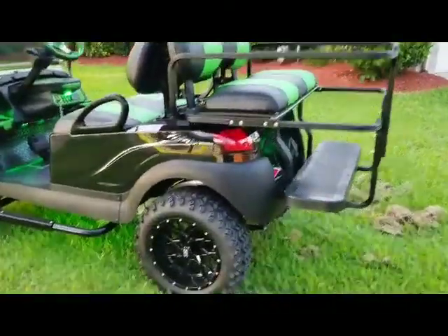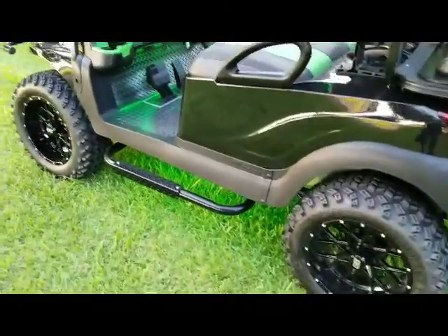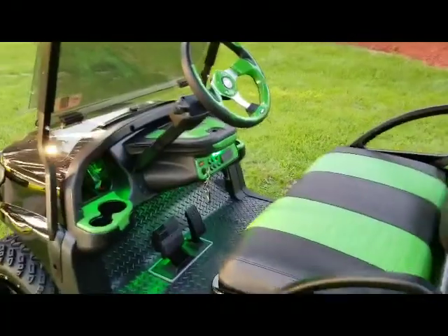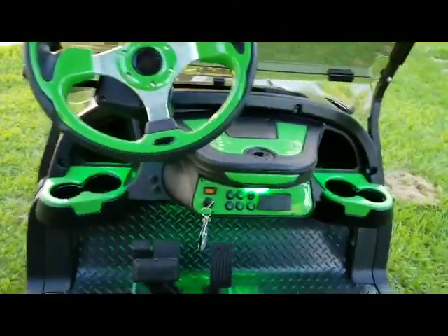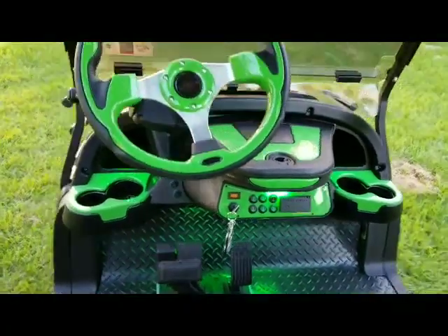14 inch Vortex gloss black wheels, custom Nerf bars, black and green hand pleated seats. Got the dash and custom steering wheel, 12 volt USB outlets, and all of your auxiliary switches.